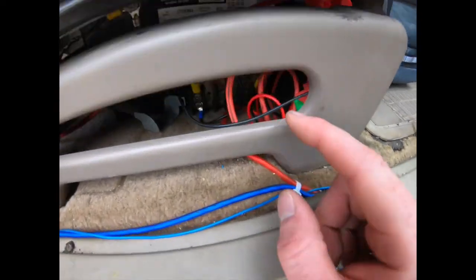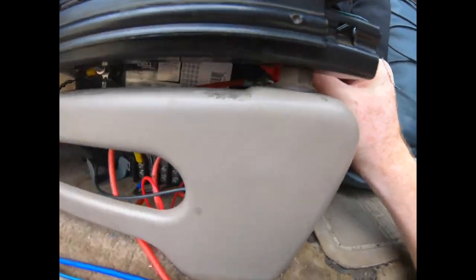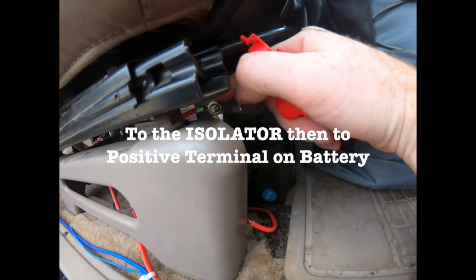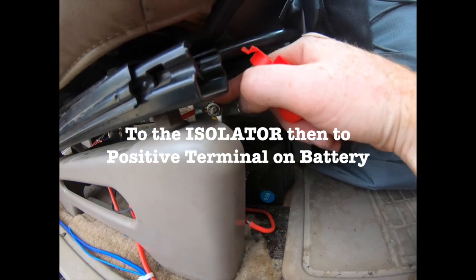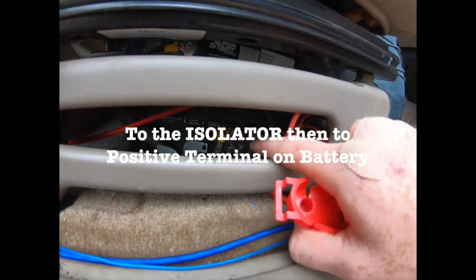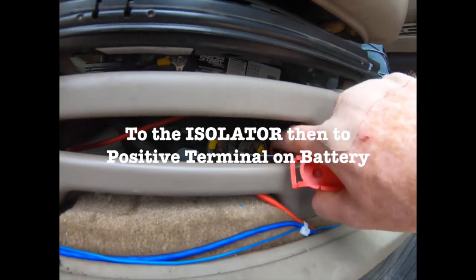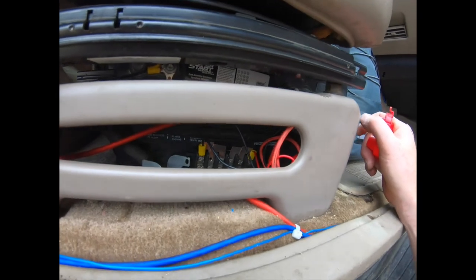Then it hooks up with another ring terminal to the battery on the positive side. I also installed a little distribution block down here so if you want to hook other stuff up — one side is your ground which is your negative, and one side is positive — there are a few terminals for each to hook other 12-volt devices up to.